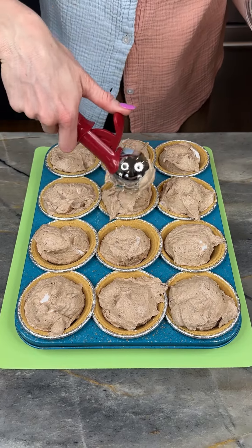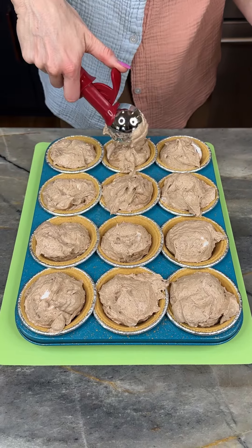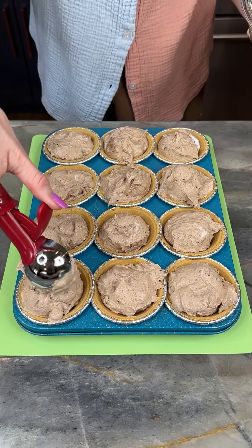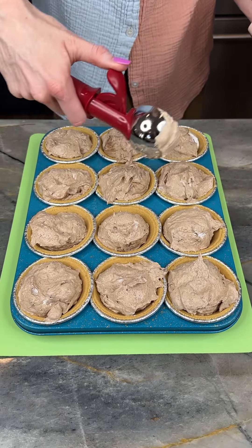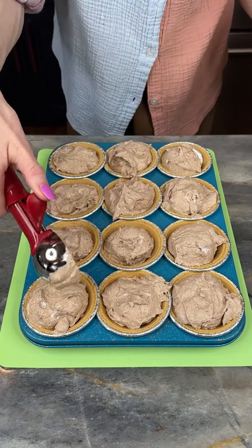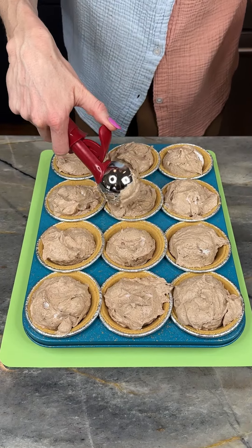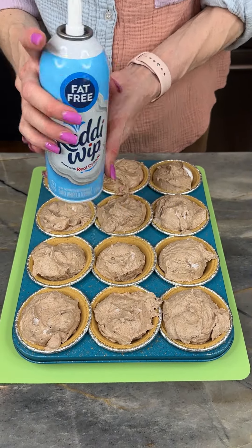I'm just gonna give these a gentle push down into my pie crust. Look how good these look! I may have had a little taste preemptively — they're very, very good. We're almost done; I'm just gonna finish this off with a little ready whip.